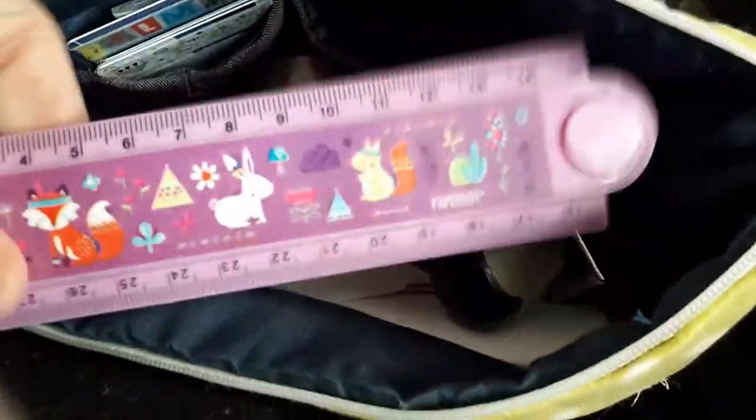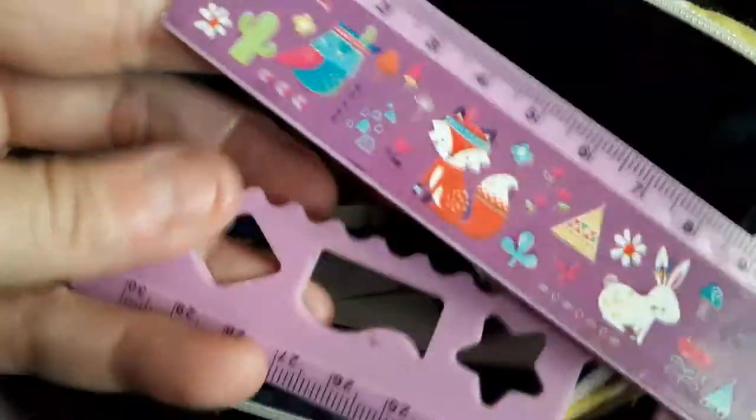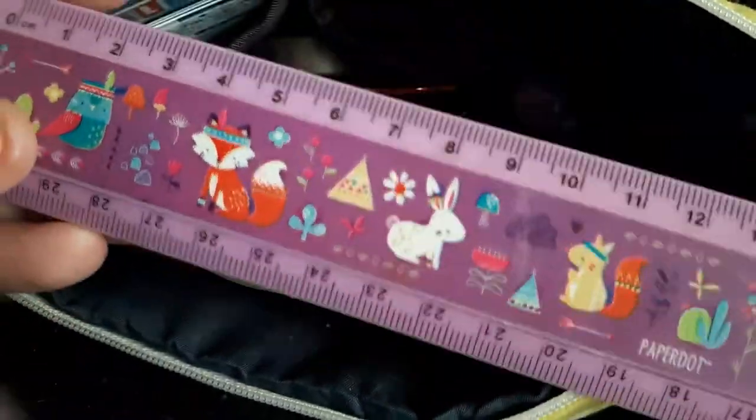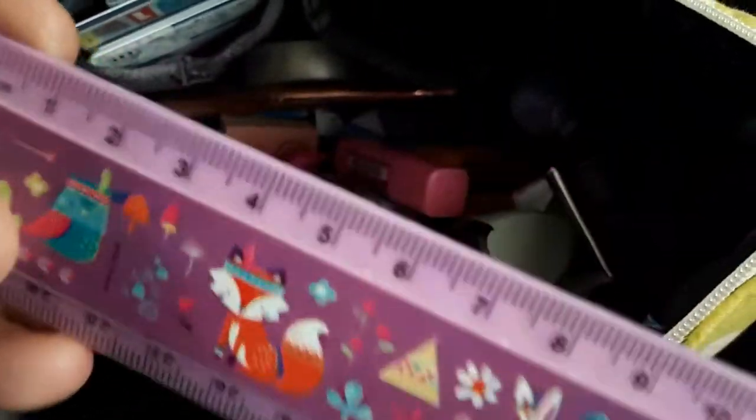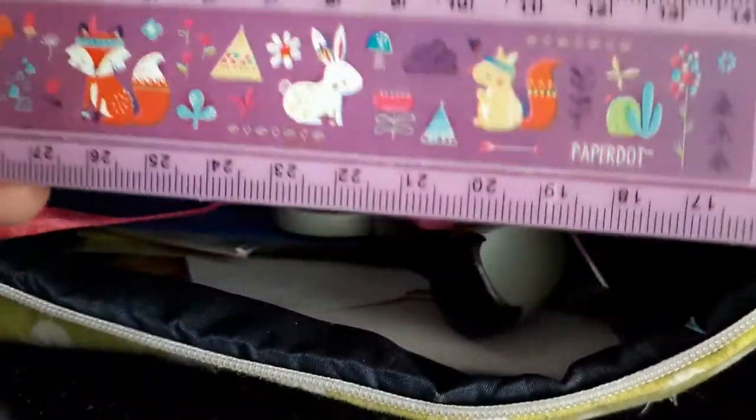A little ruler. Look how kid-like I am. That little lumpy thing there, and it's good to have something to measure with. We do centimetres here in Australia, but because most travellers' notebooks and that are set in inches, I know them better in inches - the travellers' notebooks.